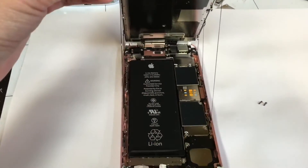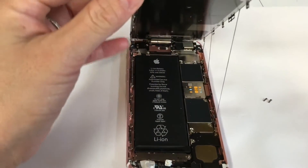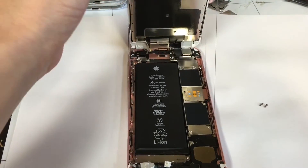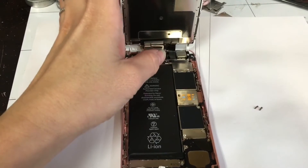Now we are working on iPhone 6S, iPhone 6S Plus. They have to go around the screen. So after we heat them, we can open. And I say basic step.